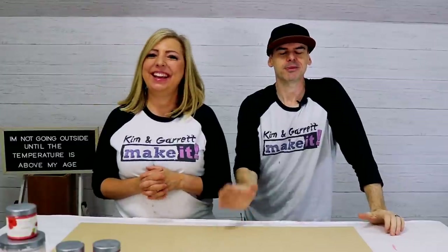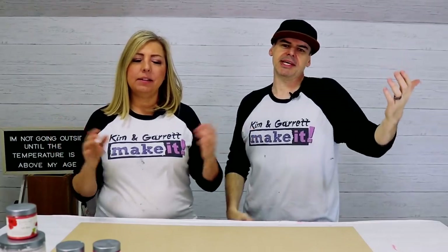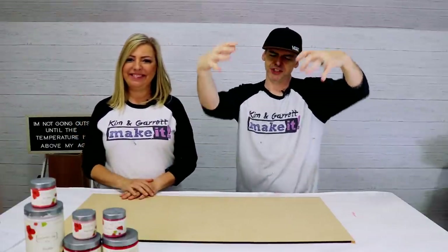Project number one: we're making a heart wreath for our front door. You've got to have something on that front door. We actually saw one at Michael's but it was scrawny — like 12 inches. I want at least 18 inches. It's got to make a statement! So we're gonna replicate what they've done, but make it a little bigger and better — more bodacious.